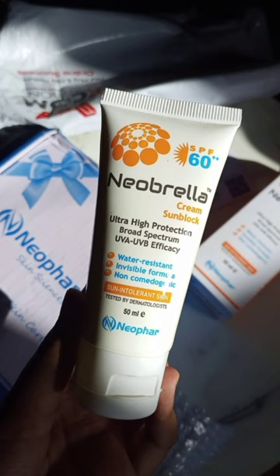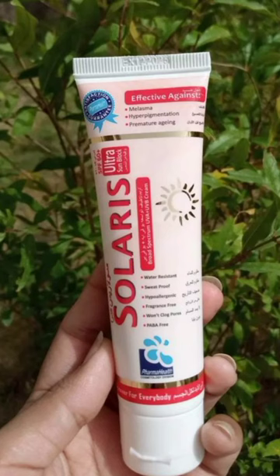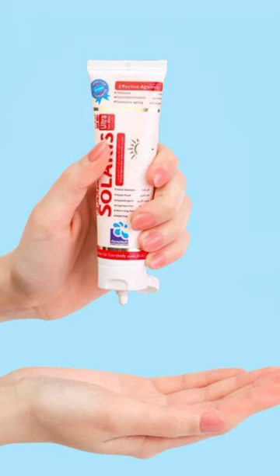Another budget-friendly sunblock is this new Brayla sunblock with SPF 60. It blends pretty smoothly with zero white cast. Next one is Solaris Ultra Sunblock with SPF 60. It can be a little patchy during application but is very affordable and provides good protection.